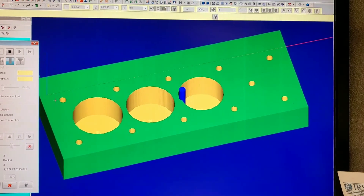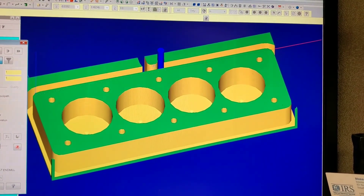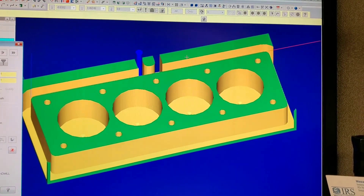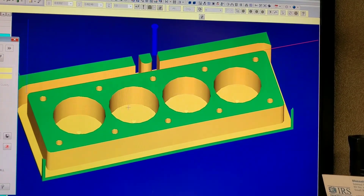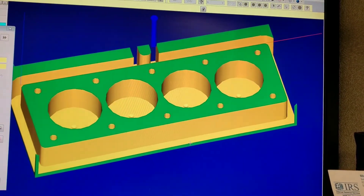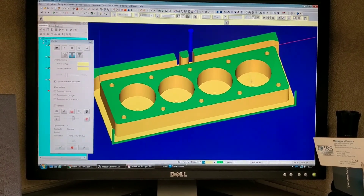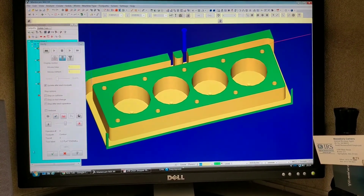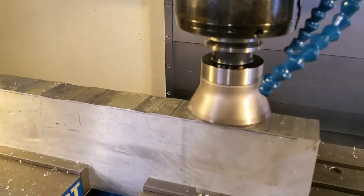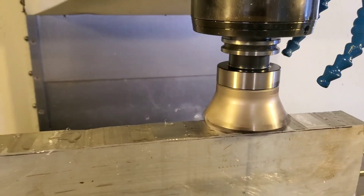The geometry of the stock is automatically defined by the program, though this representation isn't exactly to size — that's beside the point in this scenario. This is a quick simple part with only a couple of tools, and you can see what our product is beginning to look like in the software. After finishing programming, the next step is setting up our machine and tools so we can recreate this in real life. Now I'm simply prepping the material by cutting the stock on edge — it's not flat, but our face mill will make short work of that.